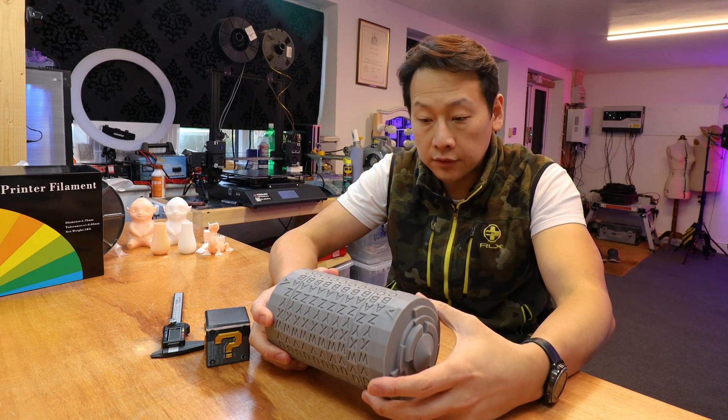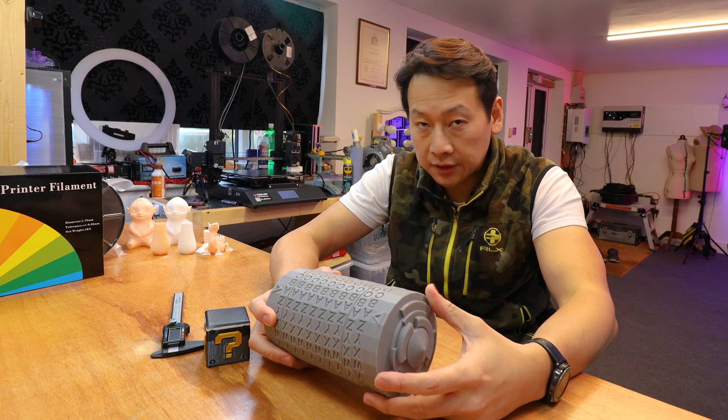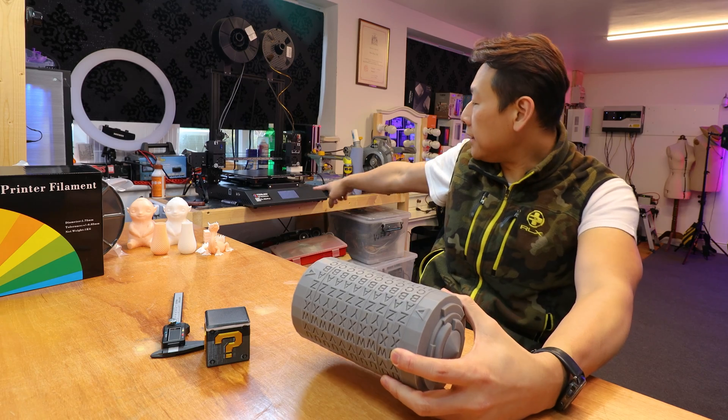Hello, I'm Benson and welcome to my video. Today I'm going to do an update for my 3D printer, which I got recently. It's a Tenlog D3 Pro and it's right here.